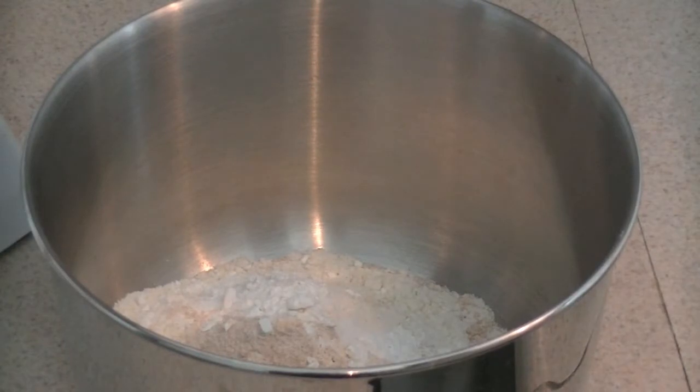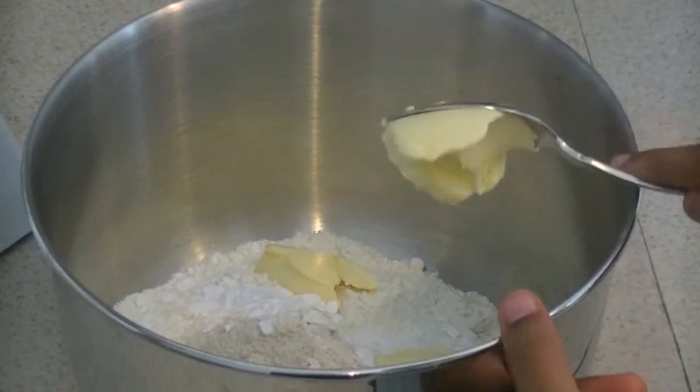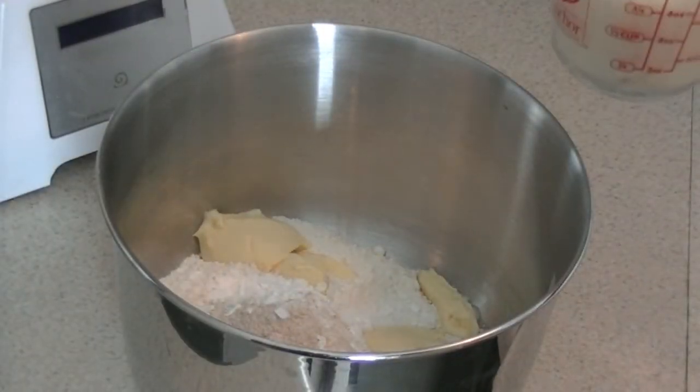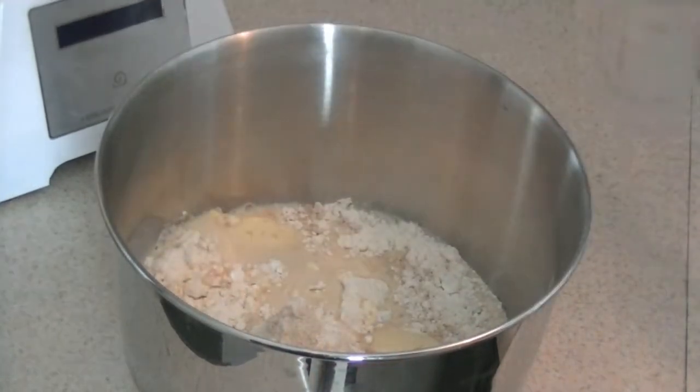Now we're adding in four tablespoons of vegan Earth Balance butter into our large bowl. And now we're going to add three-fourths cup of soy milk — or you can use almond milk — into the bowl.